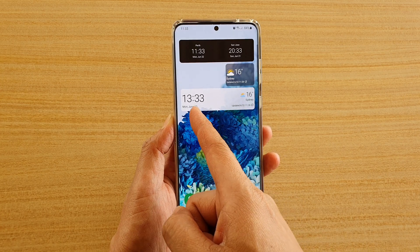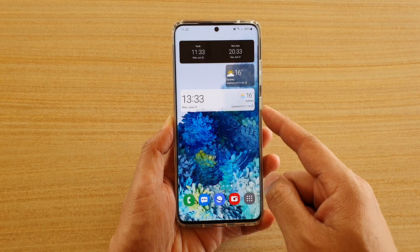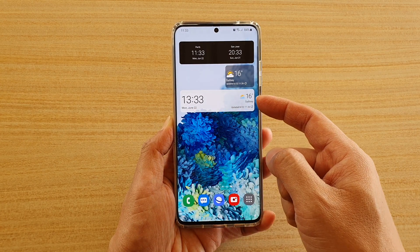And this one here has a clock on the left-hand side, and you've got the weather information on the right-hand side.